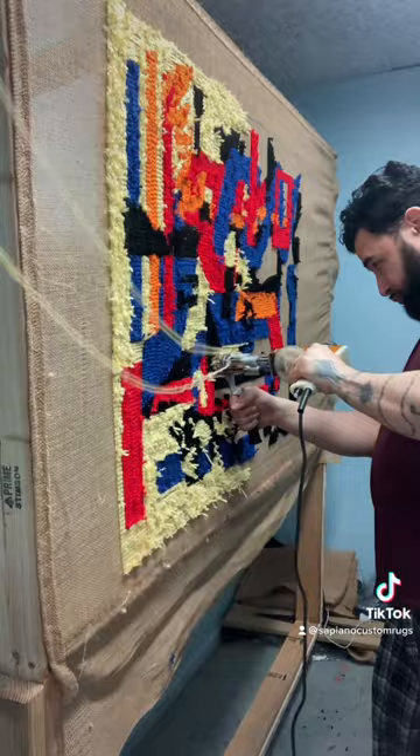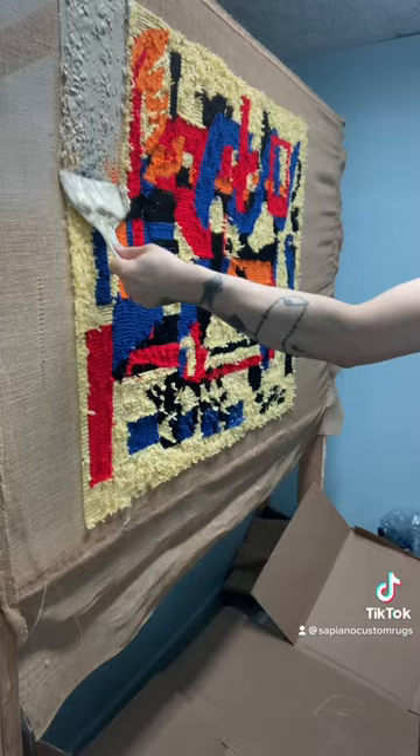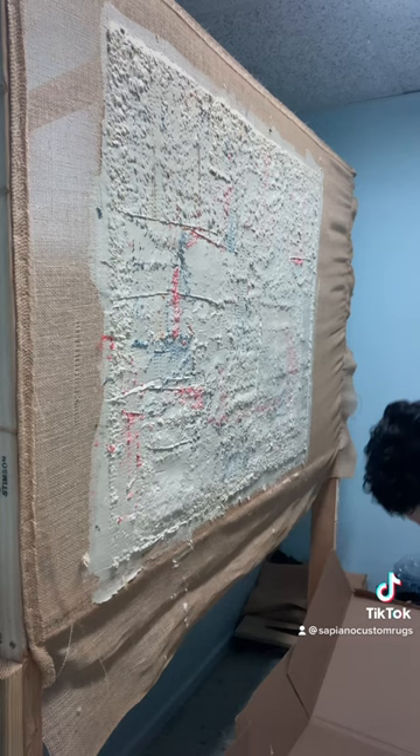Now for the Forbidden Butterscotch Puttick. Time for the backing.